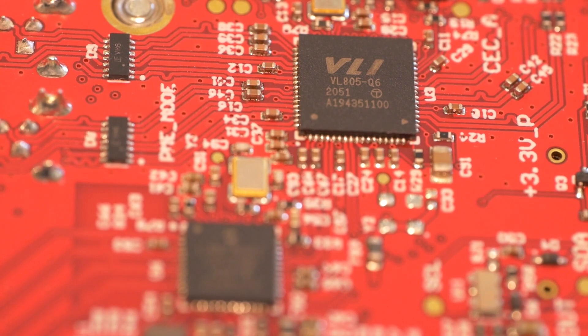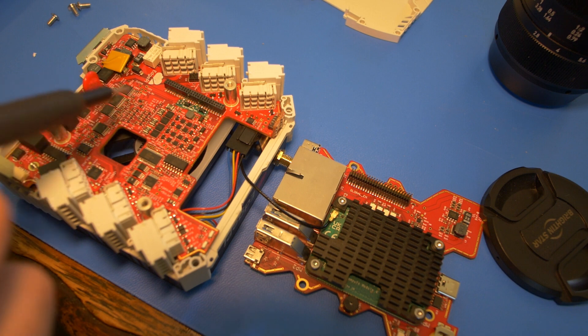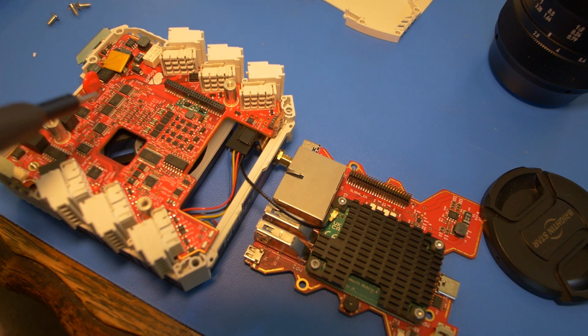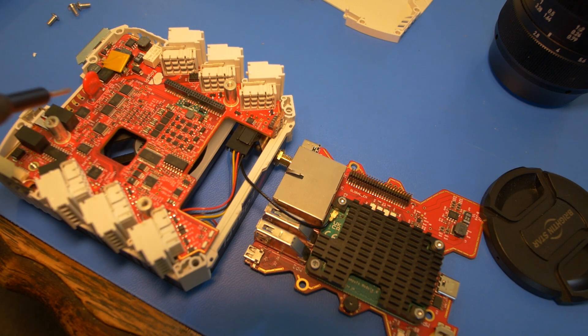I've removed a few screws and separated the boards. The one board has the USB and Ethernet chips plus the CM4 module on it. The other board has a whole bunch of stuff — power input stages and protection, a bunch of parts with Analog Devices symbols on them, and a whole bunch of redundancies.